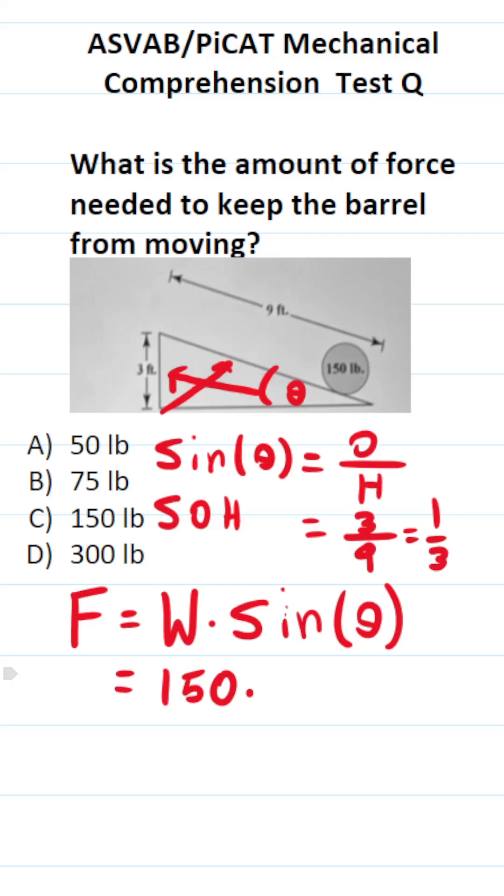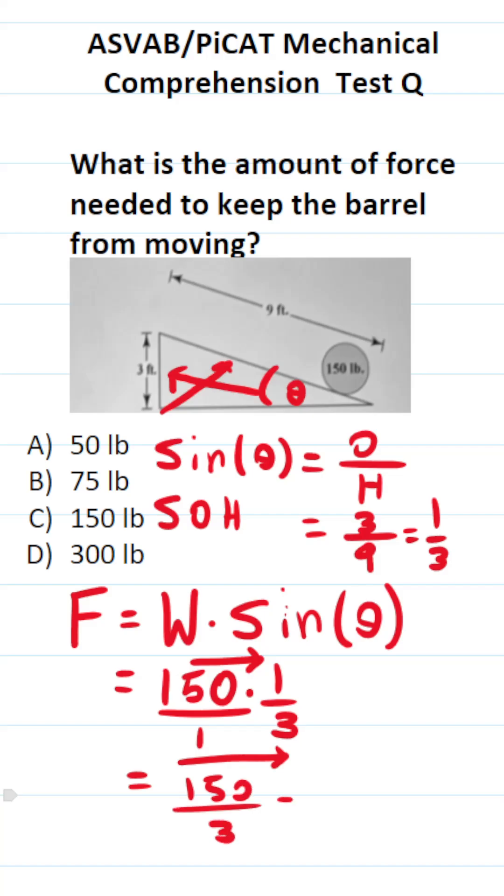So this becomes 150 times 1/3. Write 150 as a fraction by placing it over 1, then multiply: 150 times 1 over 1 times 3, which gives 150 divided by 3. That equals simply 50. So it will take 50 pounds of force to keep this barrel from sliding down the inclined plane.